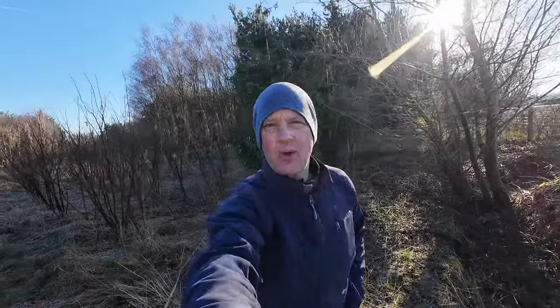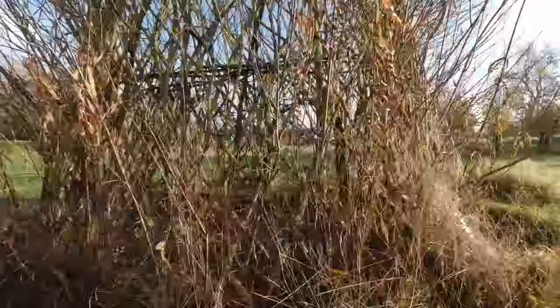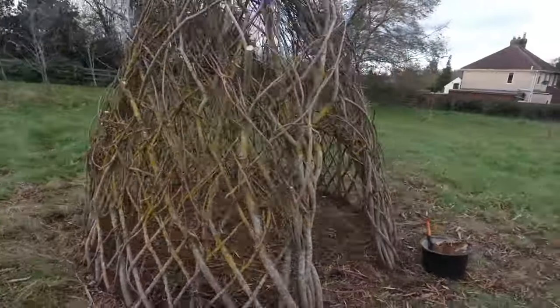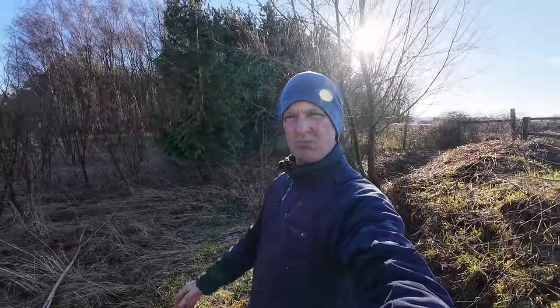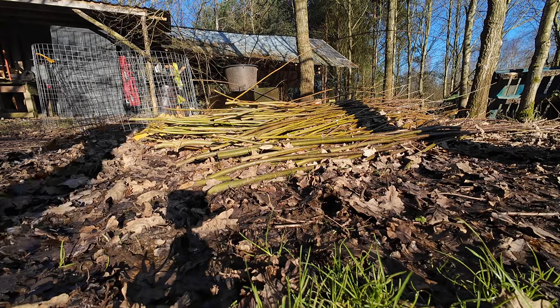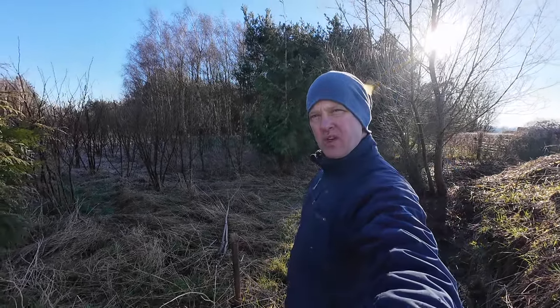Hey Woodlanders! I was inspired a couple of weeks ago when I did that living willow dome and repaired it. I'd love some living willow at the woodland — it'd be nice to create a living willow screen. Nothing fancy, just more of an experiment really, something about 10 or 12 foot long. I'm going to get some tackle and we'll knock it in.